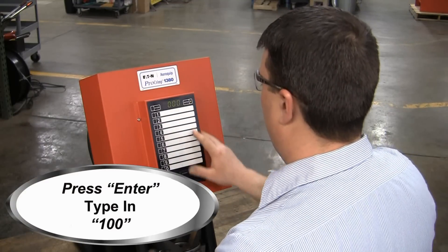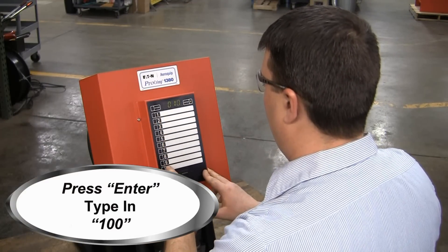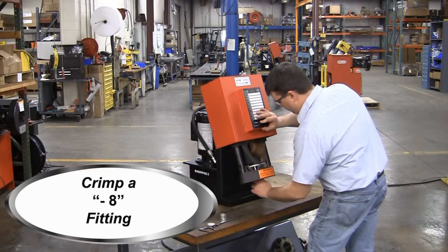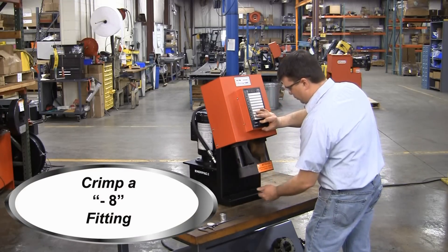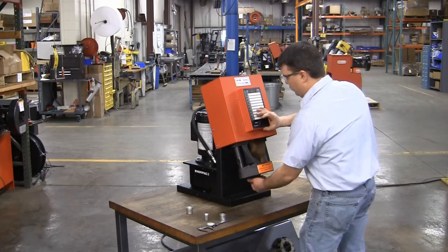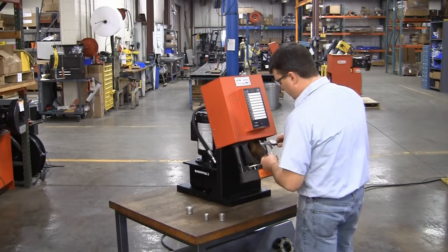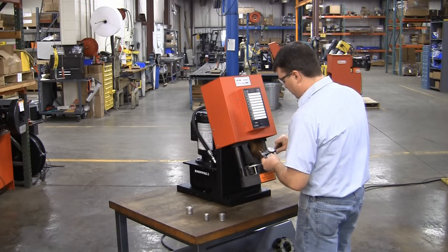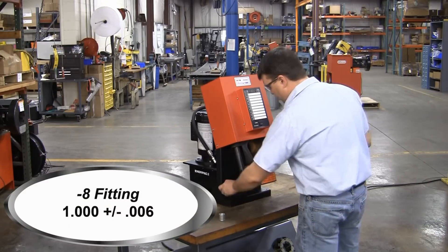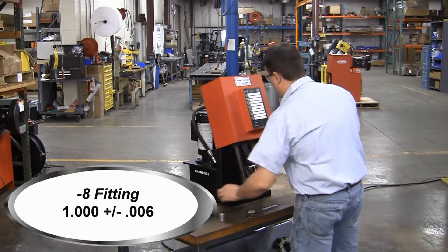First, press Enter and type in 100. Next, crimp a Dash 8 fitting, also utilizing an M240 die cage. Measure all four sides and average the dimensions. In this case, for a Dash 8 fitting, our dimension should be 1 inch plus or minus 6 thousandths.